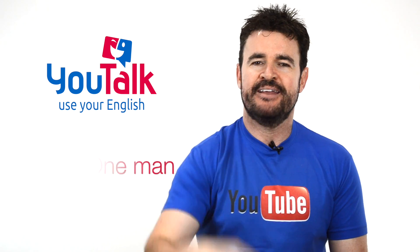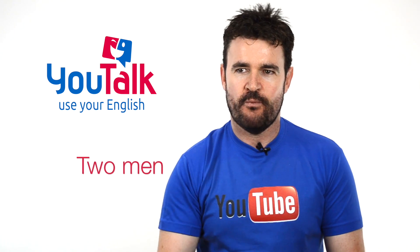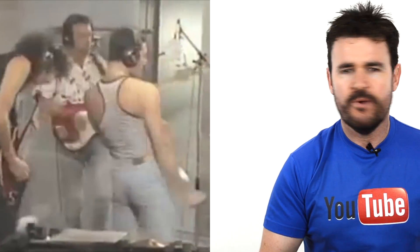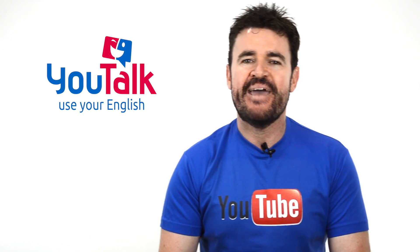One man and two men, ¿ok? One man, ¿ok? The song by Queen, it goes like... One man, one goal, one vision — one man. Claramente suena más como una 'e', ¿vale? Entonces ese es el truco, que suene como una 'e': man.